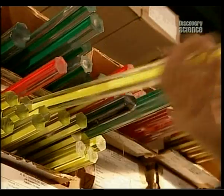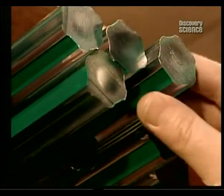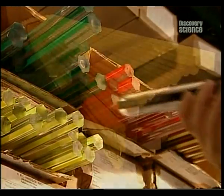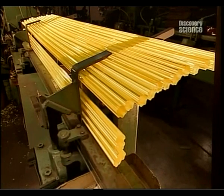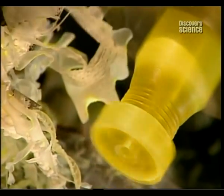Every screwdriver and chisel needs a handle, so this factory makes handles from acetate, a synthetic resin. These two metre-long acetate bars arrive here ready-made. Workers load the bars onto a machine that feeds them into a lathe. As the lathe spins, an automated knife cuts one handle after the other, rounding off the edge for the top. Then it sculpts the other end, and a drill makes the hole into which they'll later insert the blade.